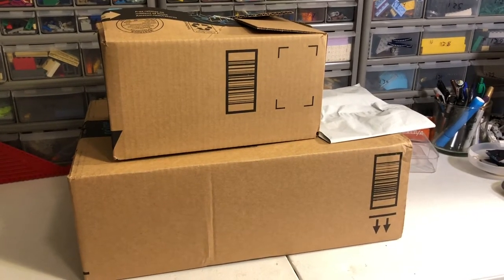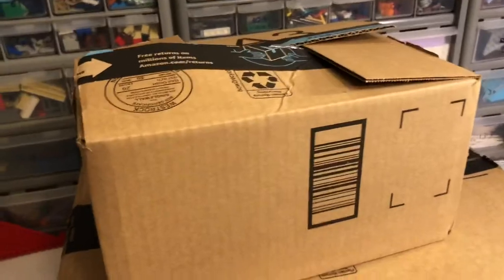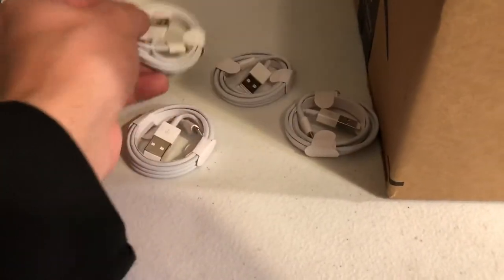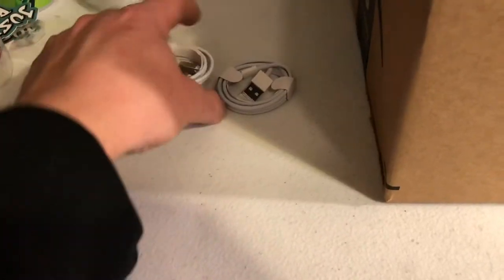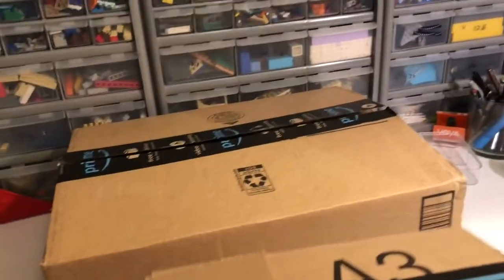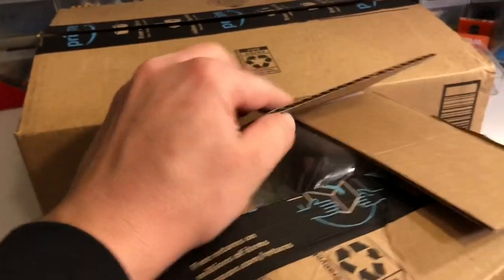I'll probably do this one first — it's real small. I'll have to open it off screen because I didn't bother covering the label. Nothing exciting in this one; I just got four Apple charger cords. I got those off a Facebook Marketplace wholesale Apple palette. I paid $8 plus shipping for four Apple branded charger cords — seemed like a good deal, and I'm always needing those.